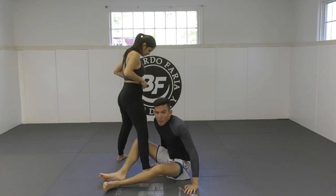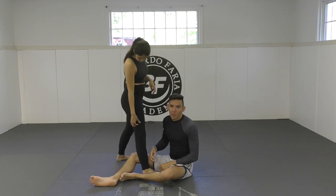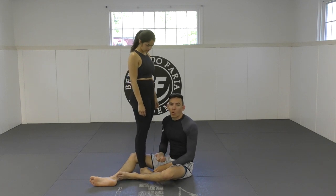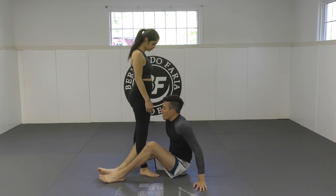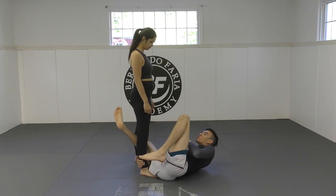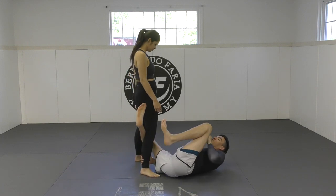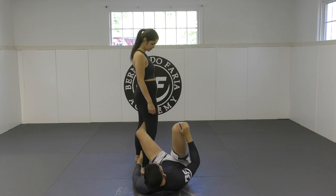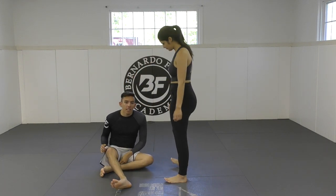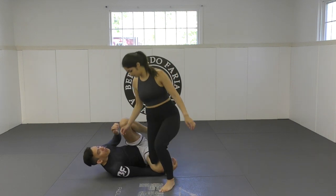One thing to note when I teach Reverse De La Riva and people drill it: one of the most common issues is actually with the practice partner. When you're a practice partner for Reverse De La Riva, you have to be in a realistic squatted position — almost like a split squat or a knee cut — a position where you're trying to pass. Because if the person stands straight up, it's almost impossible for me to put the hook in. If they're disengaging and sitting straight up, you can just sit up and start to attack the single leg, switch your hips, go for De La Riva, or switch to the back. For the purpose of practicing, the person is going to have to be squatted in like a knee cut.